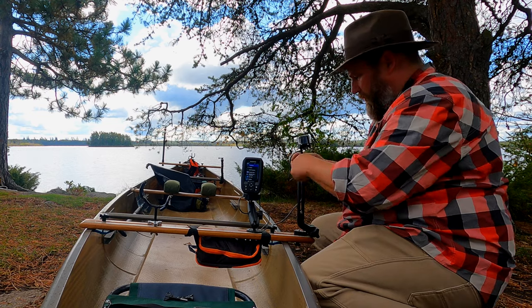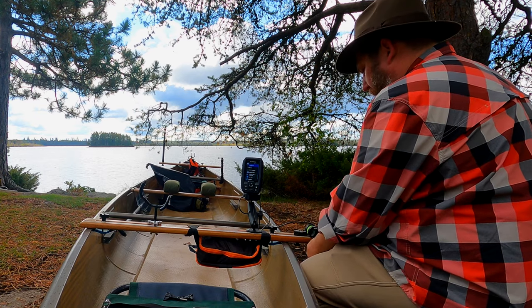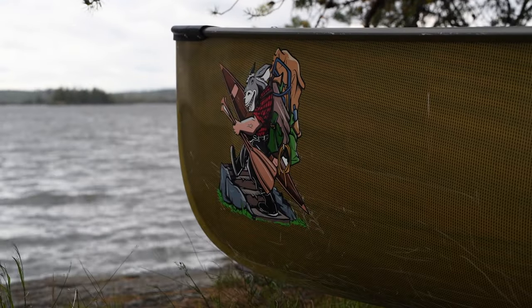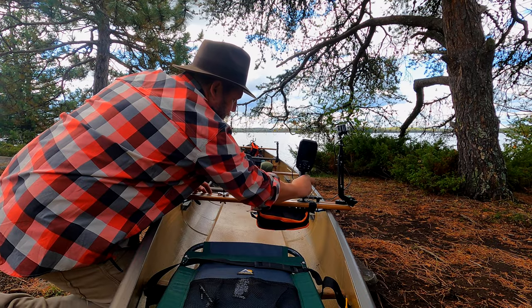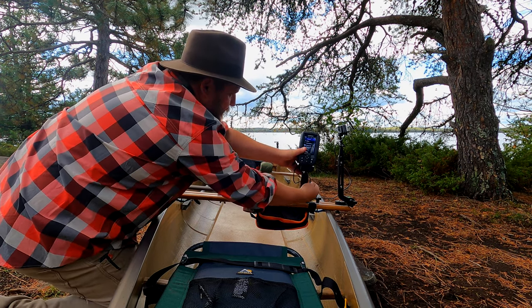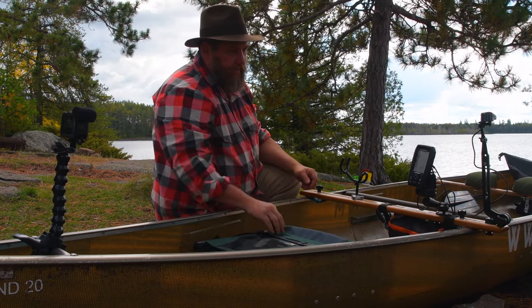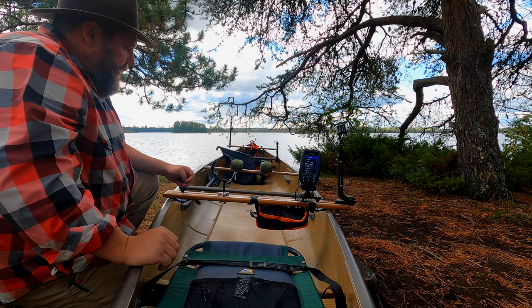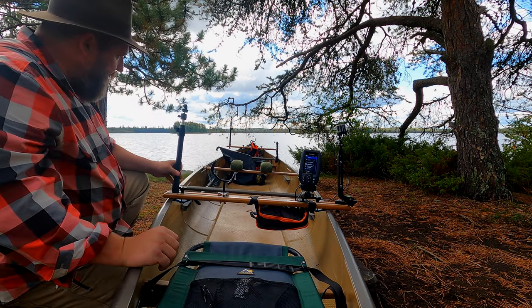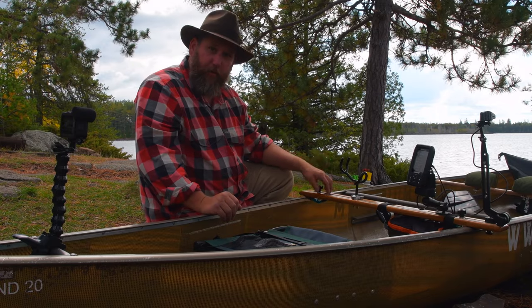When we're paddling we like to keep the transducer up just in case we run into rocks — real simple though, just lower it down to the side and re-tighten, and you're good to go. With the RAM mount you can move it closer to you and adjust it so that when you're sitting in your seat you've got everything right at your fingertips. I've also put a rod holder on here, and while I haven't fully accessorized the camera mount yet, I do have a cup holder for my drink.